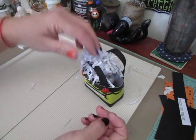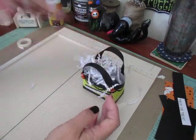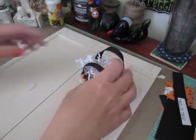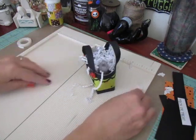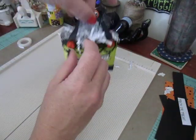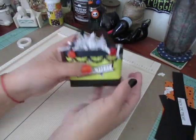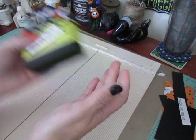I just used some of this decorative shred that I got from the Dollar Tree and threw some of that in. And that was it — called it a day. Maybe I'll put a cute little bow on it later, but right now I thought it came out kind of sweet. So let's get started.